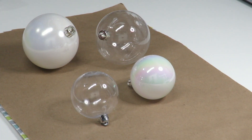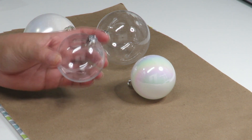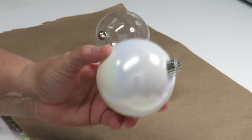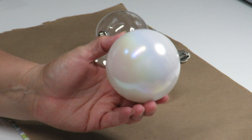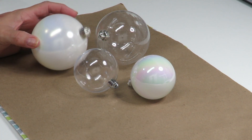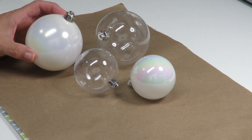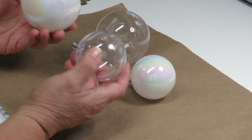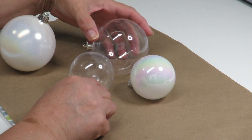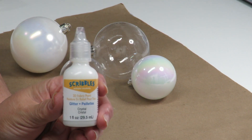For my project today I'm going to be using these ornament balls — they are a shatterproof plastic. I have them in clear and then I had some in the same packaging that had a pearlescent, iridescent look to them. You can use whatever ornament balls you happen to have, even some old ones where the paint is chipping — you can just paint them before you decorate them — or buy the color you already want, or just clear.